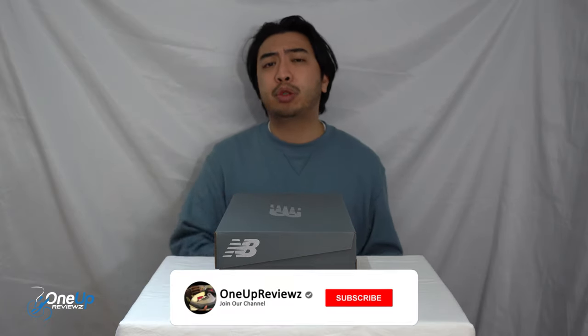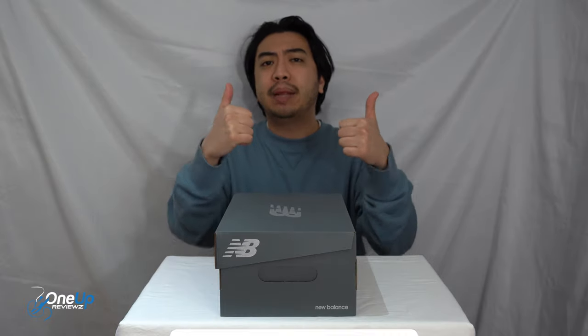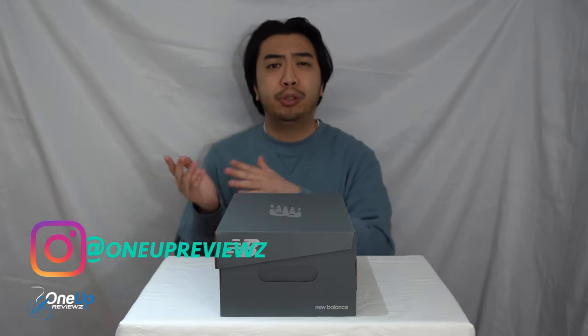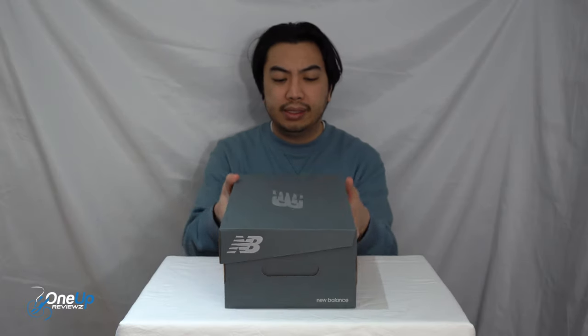Before we get into this review, if you're new to our channel remember to hit that subscribe button, hit that notification bell so you never miss any of the latest reviews. Slap that thumbs up — we want to see those likes, it helps us greatly. Drop some love in the comment section below, we try our best to reply to every single comment. I just want to take this opportunity to thank the subscribers new and old — without you guys we can't do this. Thank you, let's go.